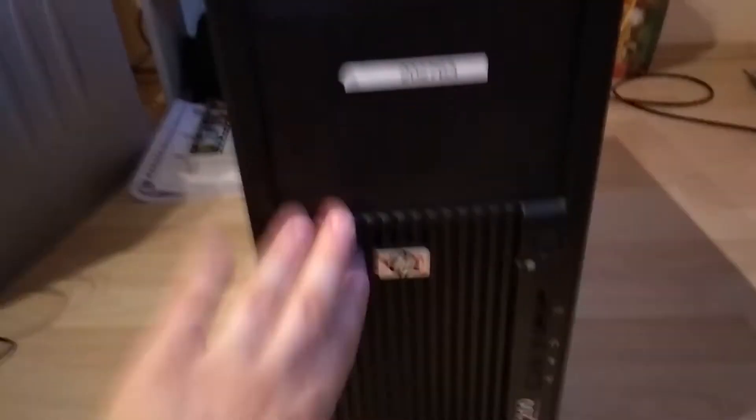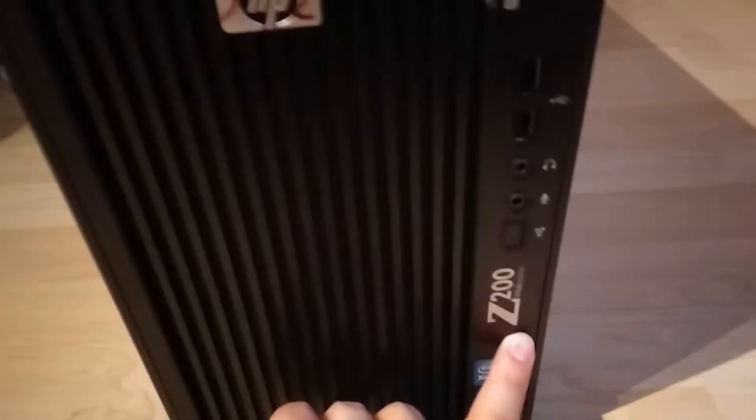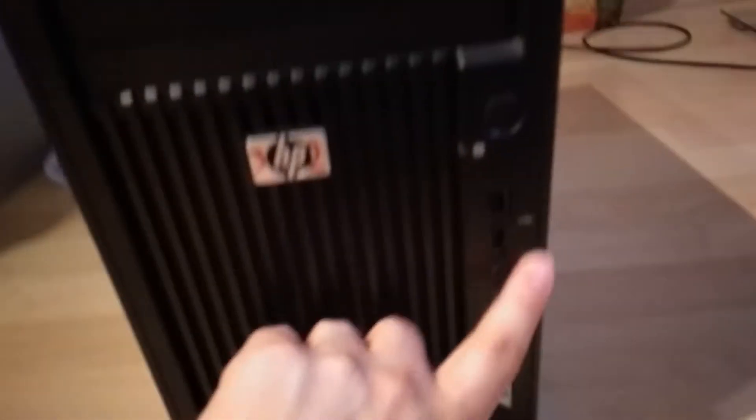Hi everyone, Zoltan here. This time we're going to take a look at the HP Z200 workstation machine. Here is this beautiful black case with the HP logo and you can see the Z200 here.